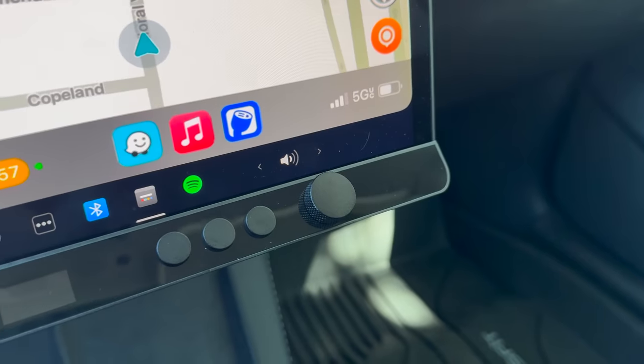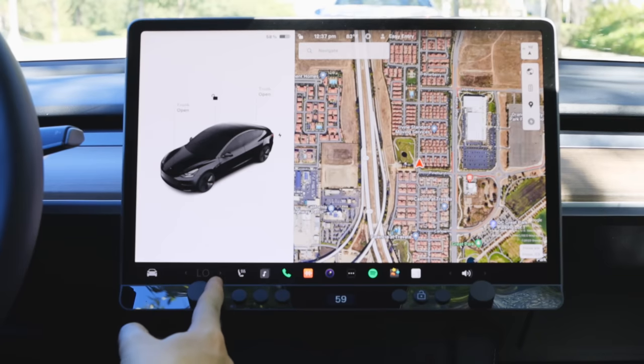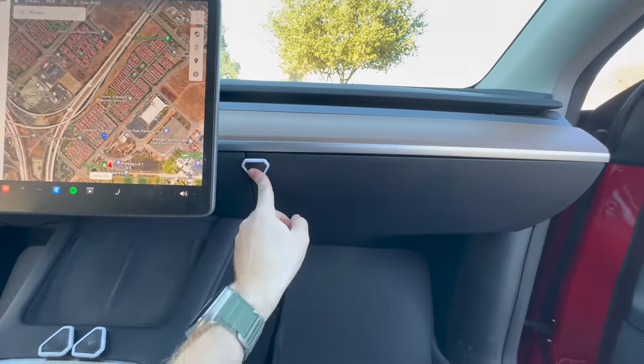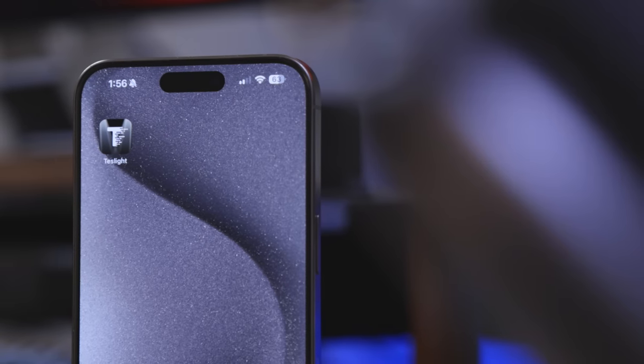I'm also gonna add some physical buttons to my Tesla and even a control bar with physical turning knobs that I can use to adjust certain things. I know Teslas are known for their pristine, minimal interior, but in this video I'm hacking things and I'm gonna break the rules. And also a huge thanks to Teslite for sponsoring this video.